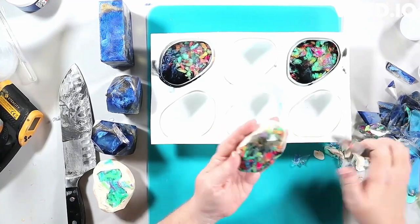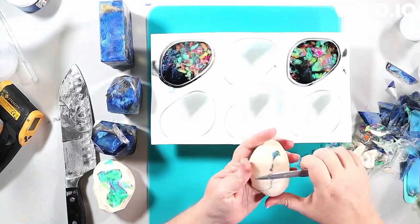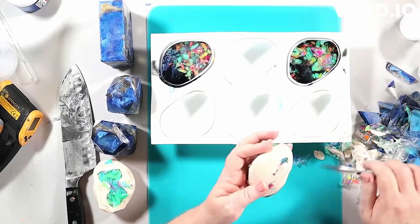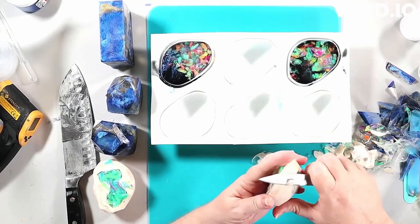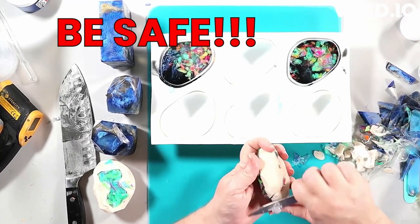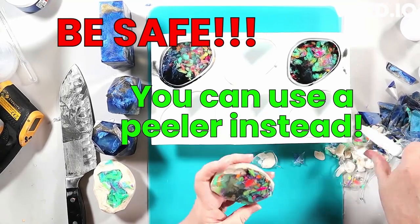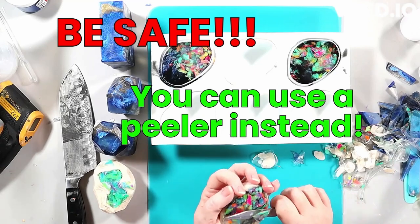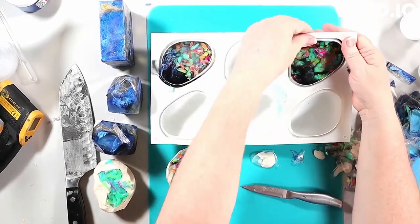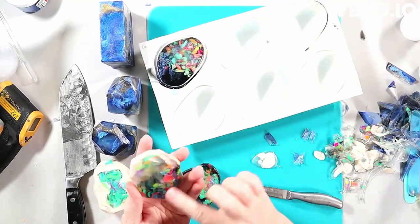I don't recommend the particular pocket technique I used — it was just an experiment to figure out how to get the look, and I knew I wouldn't replicate it that way again. I was free and loose with a knife, and it looks more in control than it actually was. I've carved with a knife for a long time and have decent control, but carving soap is difficult because it's slippery.